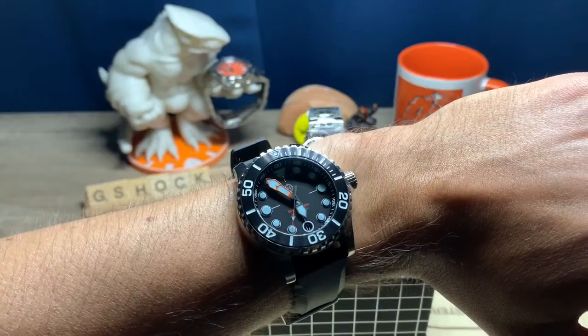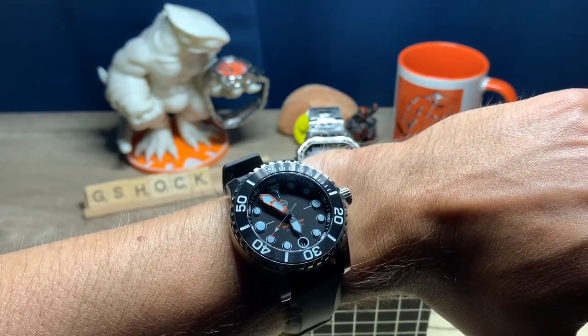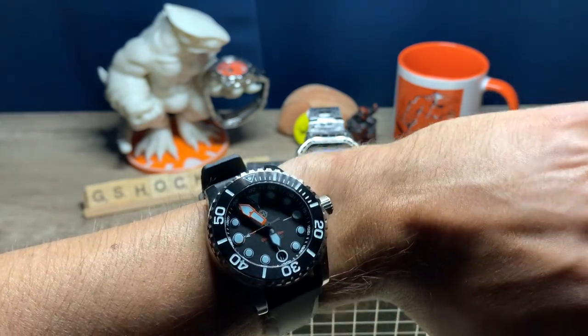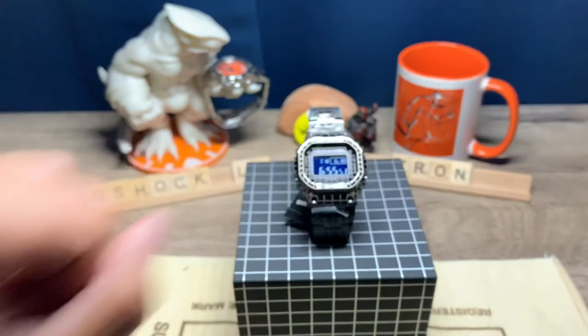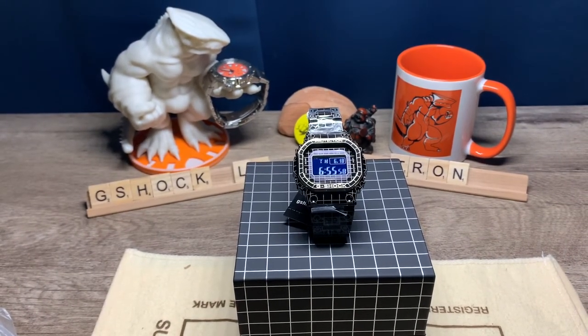By the way, I'm still rocking the Helm. It's been over a week now — I've worn this watch every single day. There's something about it, I don't know, but I love it. Also, I've purchased a Tag Heuer watch. However, because it's a fairly limited model, I'm not going to have it until sometime in July. I'm very excited about it and I'm going to do a separate video on it, so stay tuned for that one.